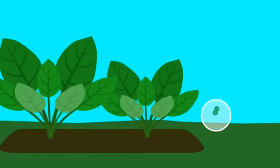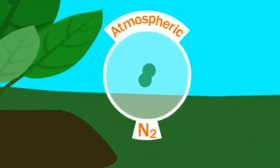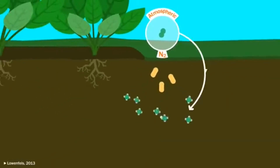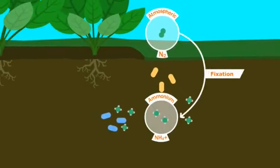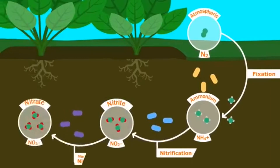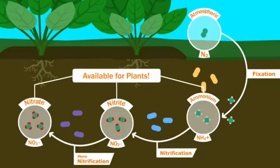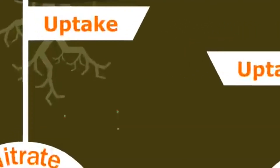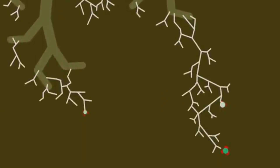A large part of the atmosphere is nitrogen consisting of two atoms bonded tightly together. This is useless to your lawn. Bacteria in your soil eat this nitrogen and then it makes ammonium, which then is eaten up by other bacteria that creates nitrites, and again by other bacteria to finally make nitrate, which is easily accessible and used by your grass. If it's close enough, this can be taken up through the roots of your grass or through the help of fungi.